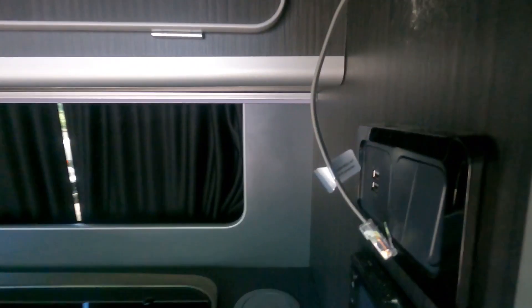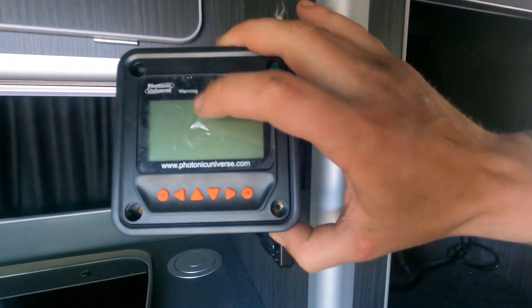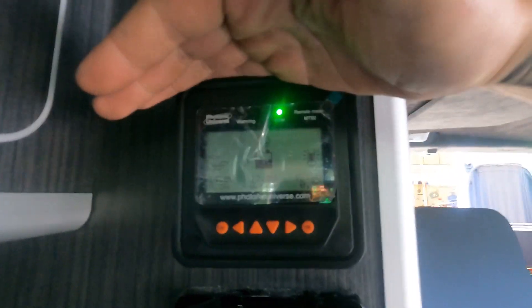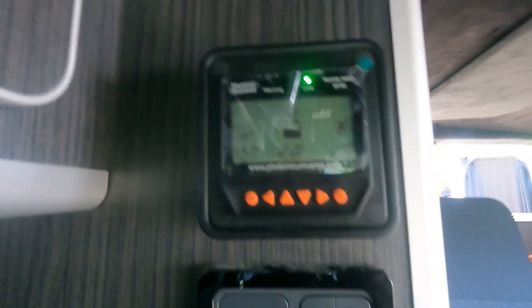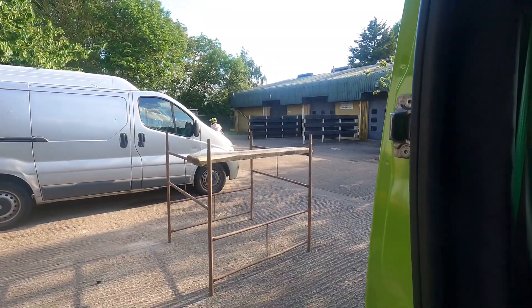That cable runs back up through the wall to here, plugs into the back of the display unit, and once that's screwed up you get basically a mirror image of what's hiding in the cupboard, so you can see the display in the van and view it whenever you want. There you go — it's now a complete mirror image of what's underneath, and you can flick through the settings the same way. We're now at 12.8 volts so we're still climbing.